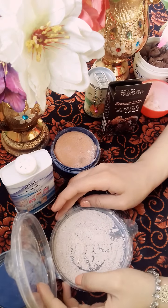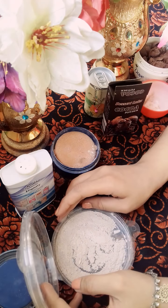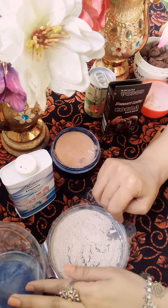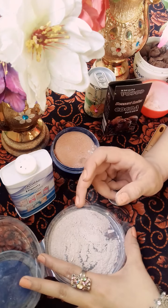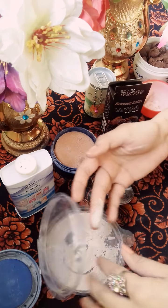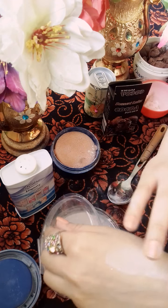You can use this powder when you apply a base or foundation on your face. I applied it in glitter foam and put face powder in the glitter foam. I will show you how to apply it.